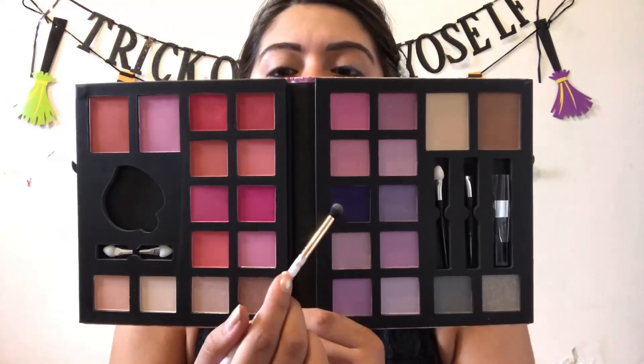So once we have our eyebrows finished, we're going to go ahead and get started with the eye makeup. I usually do this at the end of the video, but I feel like my lips are looking really dry, so I'm going to go ahead and just add some red lipstick on. So the palette we're going to be using first is going to be the Live Love Glam Palette. The first color I'm going to be using is this purple and I'm going to be using that to put all over my eyelid.